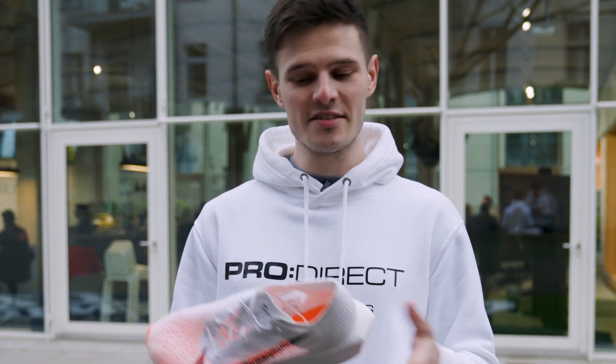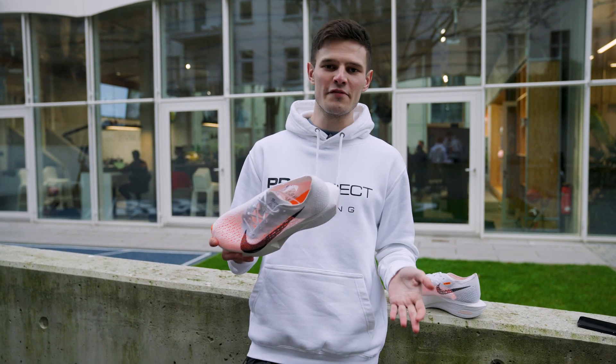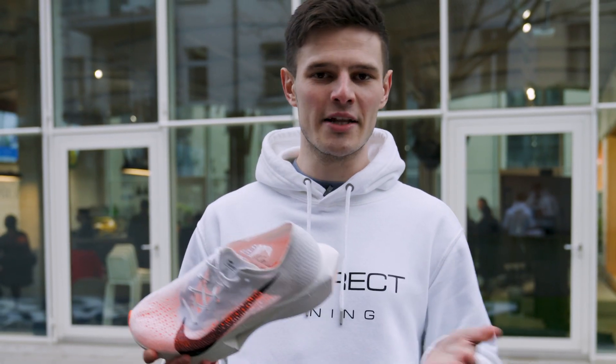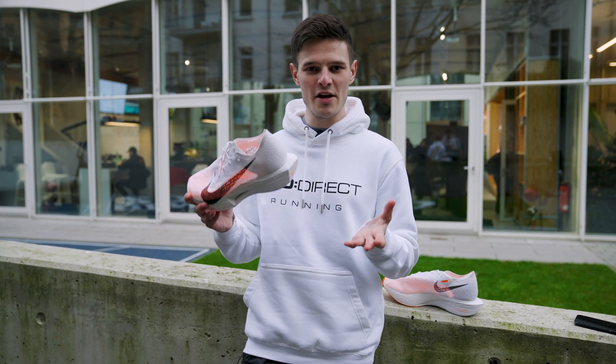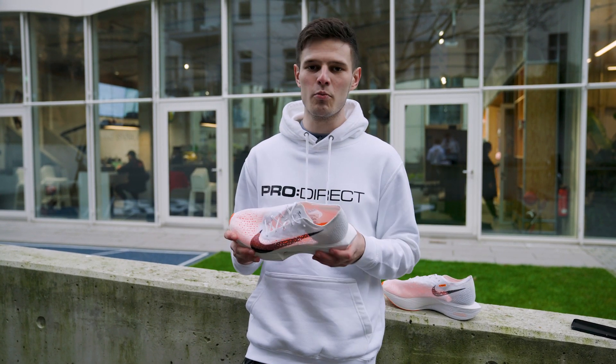I currently don't have official numbers from Nike on the stack height, but getting them on foot and having a little walk around, it definitely feels like we've got a little bit more substance in the forefoot and you can really feel that the ZoomX is a bit softer underfoot. We've also got a slight change to the geometry of the midsole, particularly at the rear foot area where it's almost squared off, which I'm imagining is just going to help with stability.